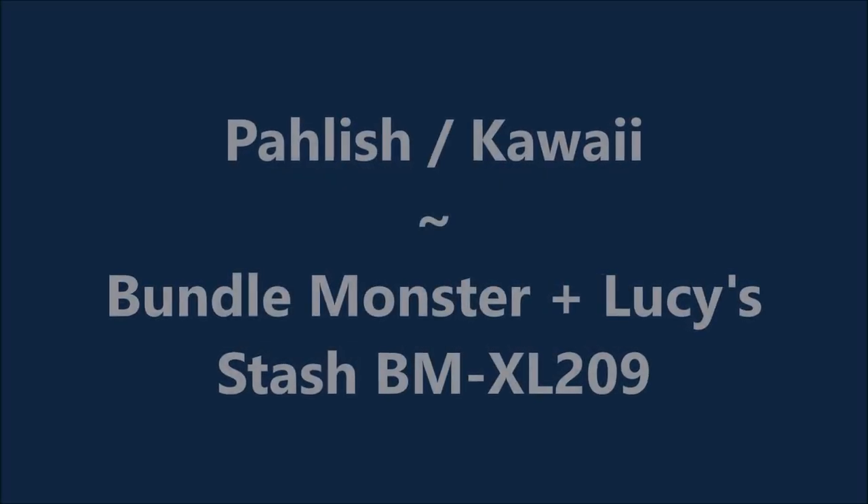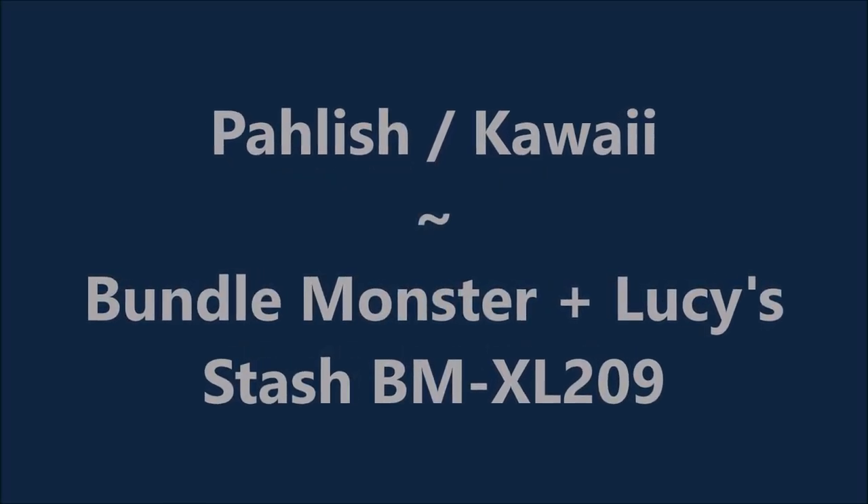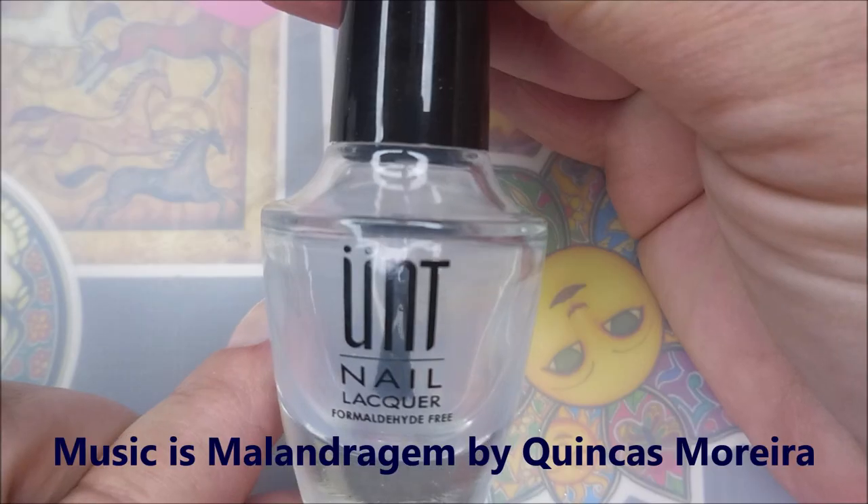Hello my friend, welcome to my channel. Today I've got Polish Kawaii and Bundle Monster plus Lucy Stash BMXL 209.